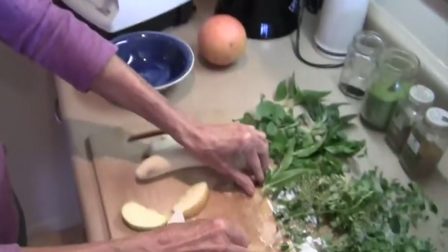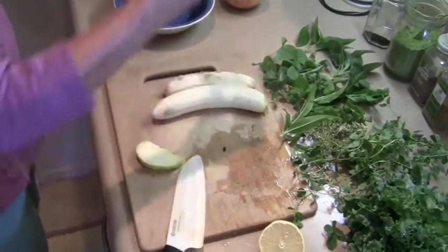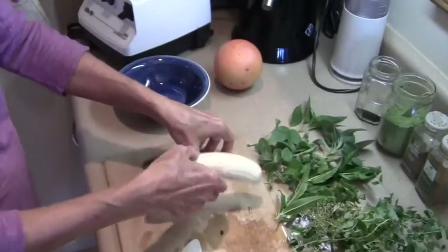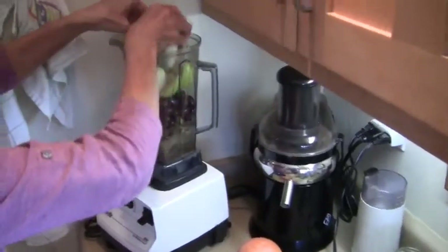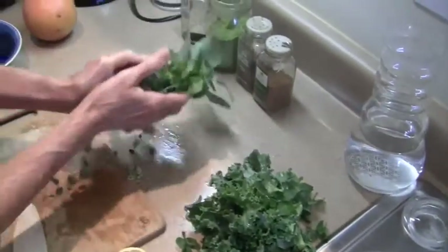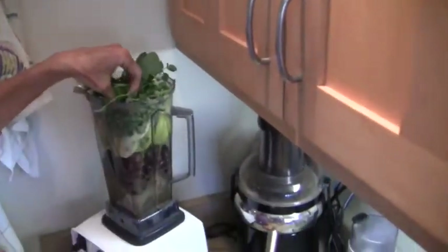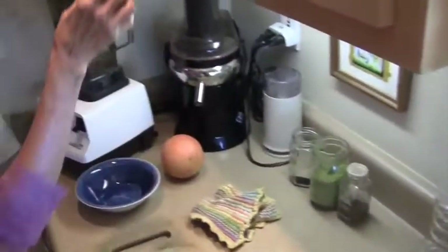So we'll put this all in here. Wow, that's going to be a nice big smoothie. And then we have two bananas already peeled. Now all the herbs. And we have some cinnamon.